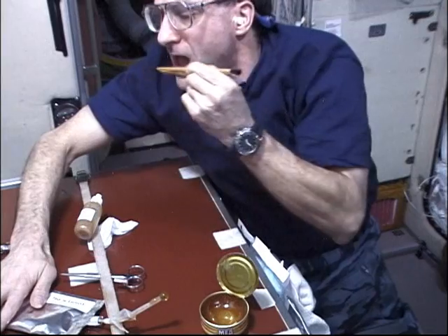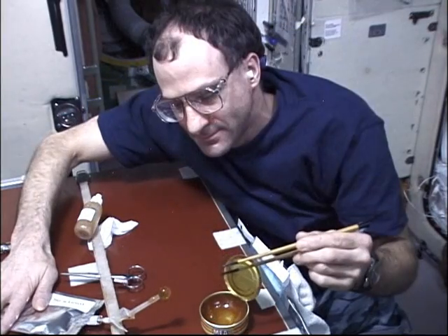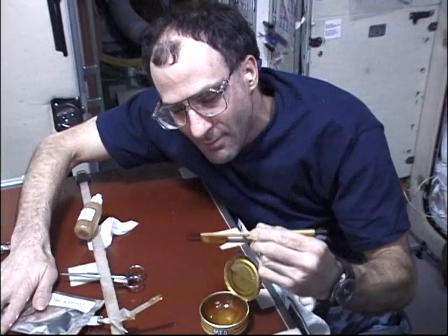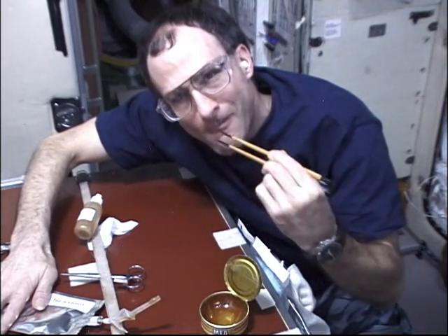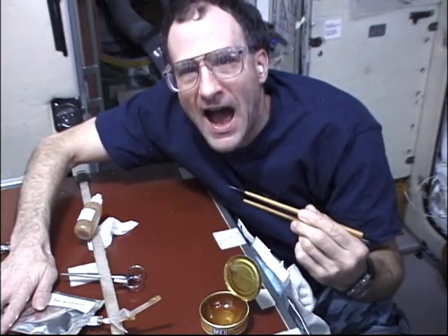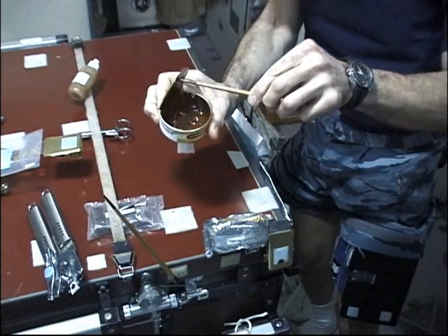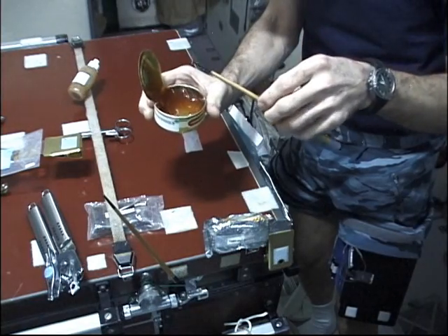So on station you can eat your tea with chopsticks — a rather elegant way of doing that. Here we're opening a can of Russian honey. There's no velcro on this can, so there's no way to hold it to the table.